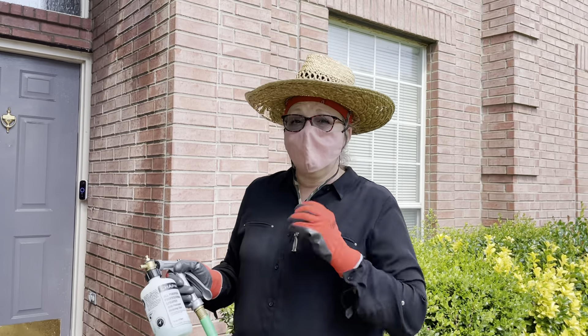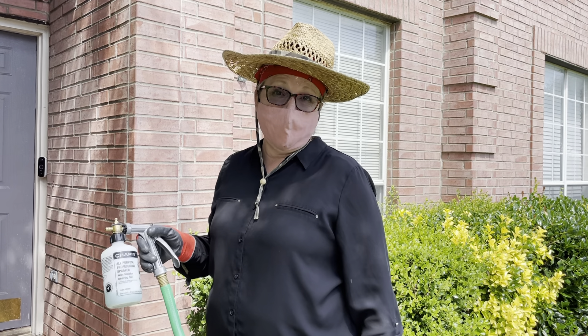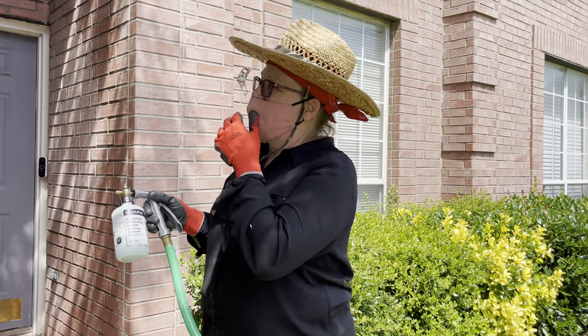Anywhere a mosquito lands, it's not only going to have a kill that will stop it pretty quickly even after this is dry, but it will also have a birth control ingredient in its system. So if it manages to lay eggs before it dies, those eggs will not hatch. That's the cool thing about all the ingredients together.